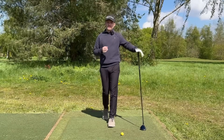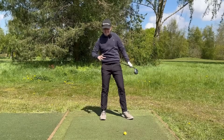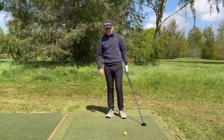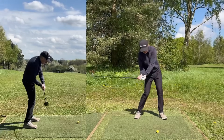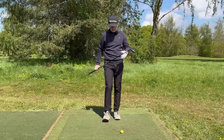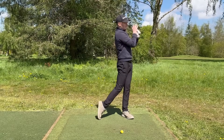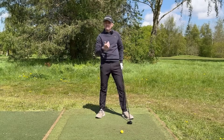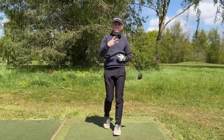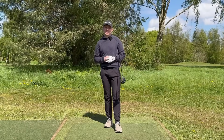The final swing thought is to finish with all your weight — or pretty much 90% of it — on your lead leg. This encourages getting through the shot, transferring your weight, and achieving that ball-then-ground contact. A lot of people struggle with fairway woods by trying to help the ball up, staying on their back foot and falling backwards — that makes consistent contact extremely difficult. Keep the thoughts simple: pick one of these three, give it a go, and see which one works best for you.